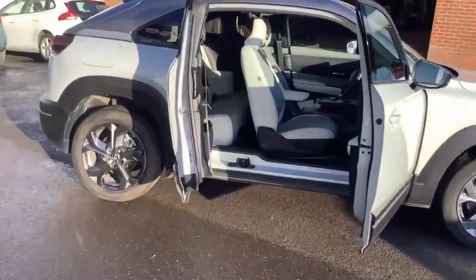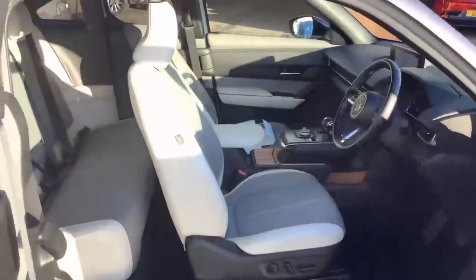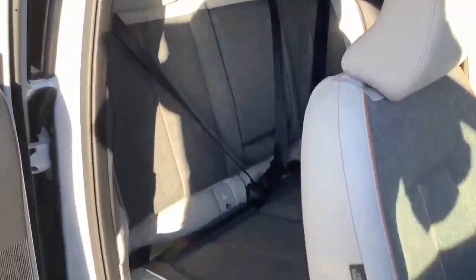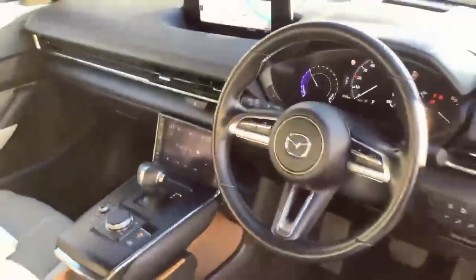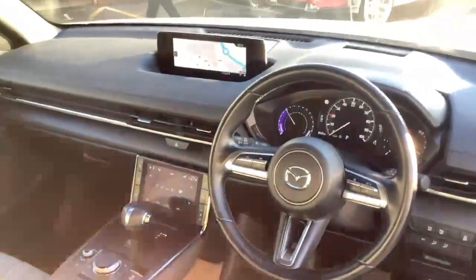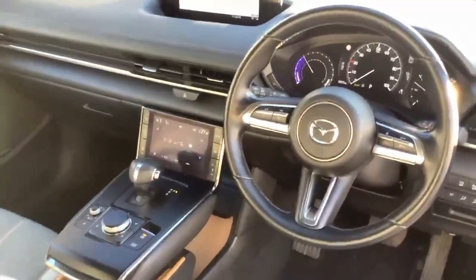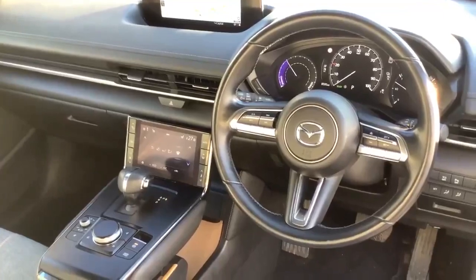Inside the Mazda MX-30, there are two front seats and three seats in the back. You've got your Sat Nav up there, and a little bit further down is your climate control which controls your climate and heated seats as well.